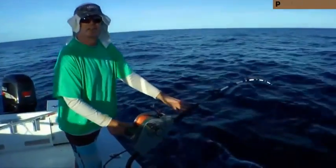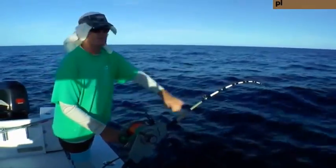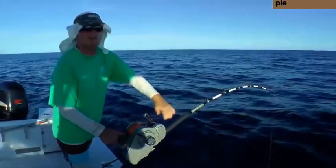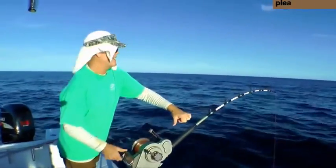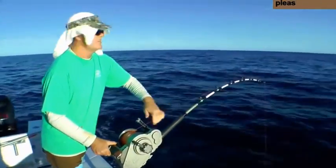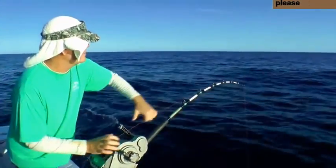If you guys haven't had a chance to check out any of the videos from In The Spread, you need to check them out. Anything from a swordfish to narrow barrel fish we caught today. Take a fish that's swimming in shore. Check those videos out. A lot of instructional value.